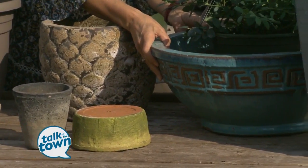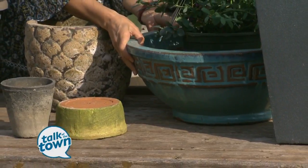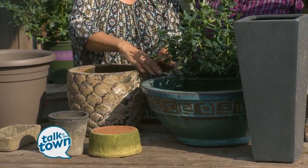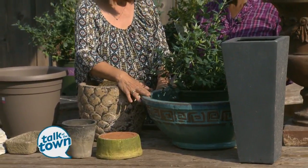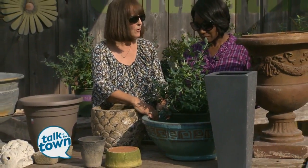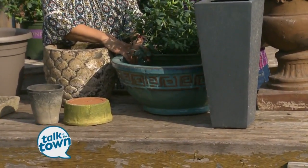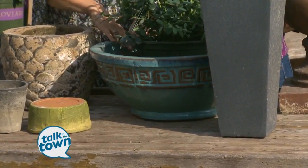High fire glaze — what an investment. How beautiful, and the colors you can get. These are really my favorites in the garden. I do not leave these outside — even though the more high fired they are, the more chances they'll survive the winter, I'm not going to take a chance. So I turn them over, put them on my porch or in my garage, and do something to protect them.